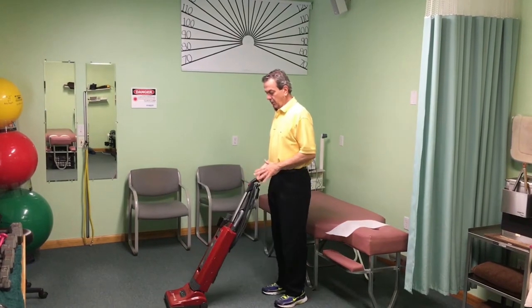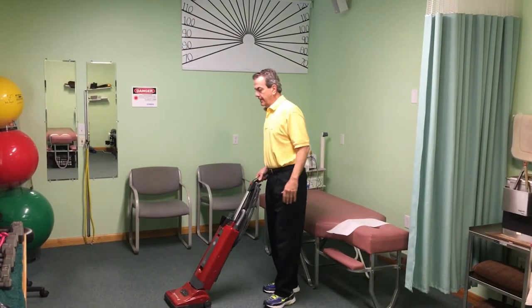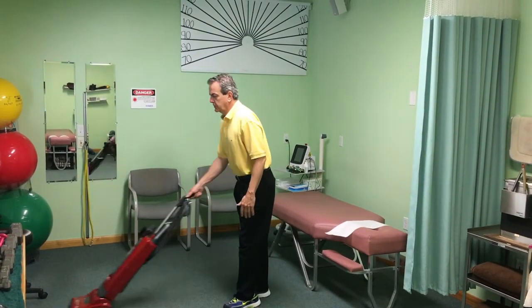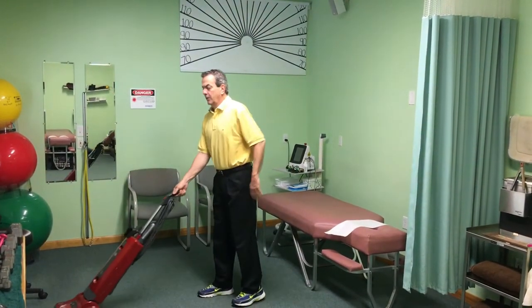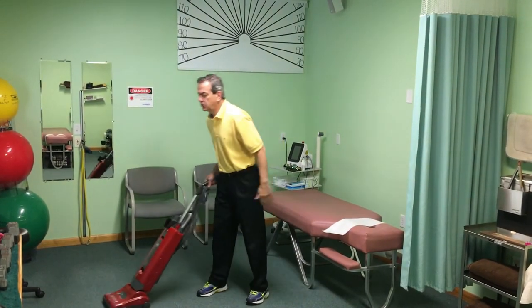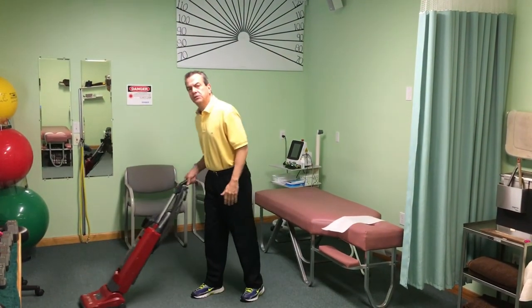Most of the time when someone is using a sweeper, they stand with their knees straight and use their shoulder to push the sweeper back and forth. This puts strain on the low back and on the shoulder, because the shoulder is doing all the work pushing the sweeper around.